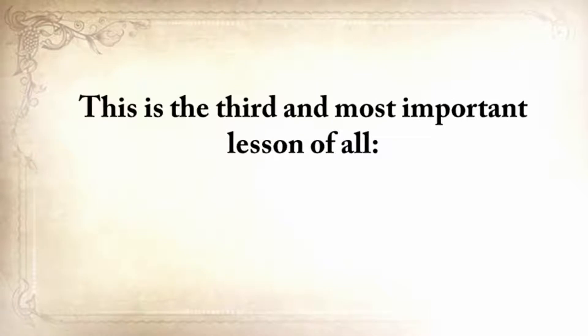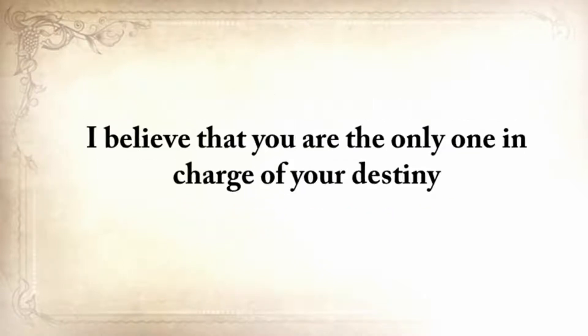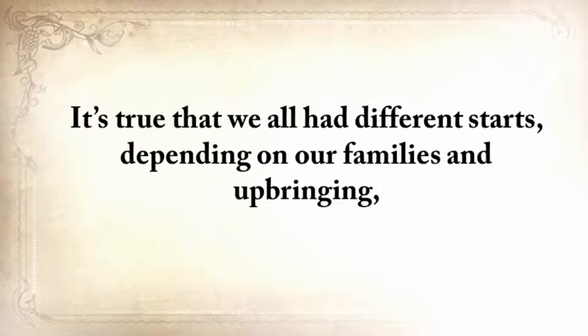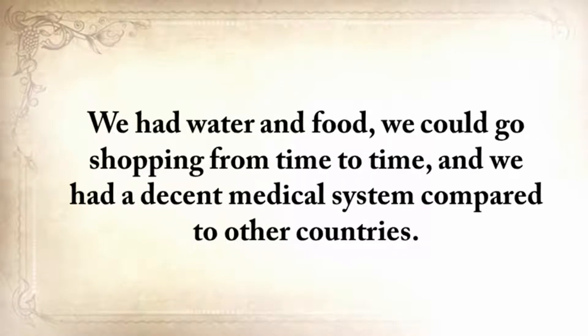This is the third and most important lesson of all: it's always up to you. I believe in God and in the power of free will, and I believe that you are the only one in charge of your destiny. It's true we all had different starts, depending on our families and upbringing. But for most of us here in the United States, we at least had decent beginnings — water, food, shopping, a decent medical system. We should be more thankful for that.